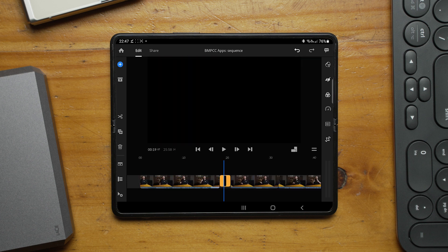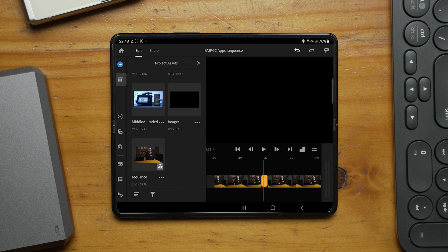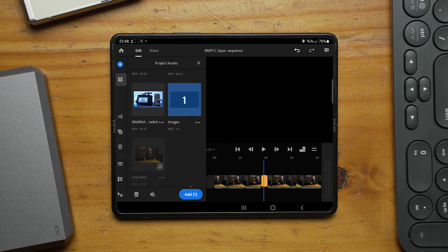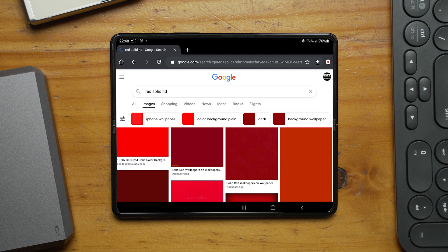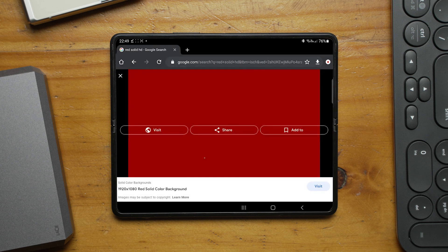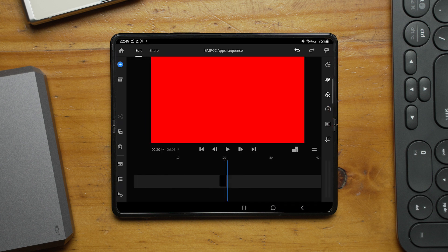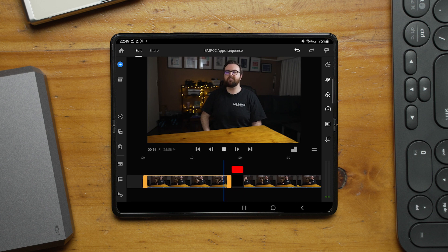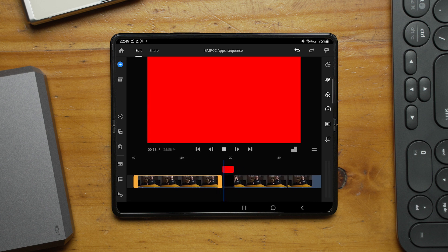Premiere Rush gives you a preview of the first frame — or every couple of frames depending on zoom level — of each clip. So when zoomed out across a whole video, you can't really see where the placeholders are. I solved this by downloading a red solid image from Google Images and putting it on top of the black solid. Then I could zoom out and clearly see: section, section, section.